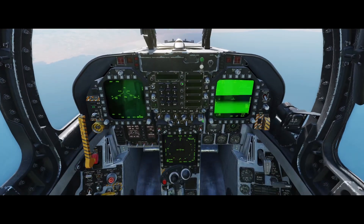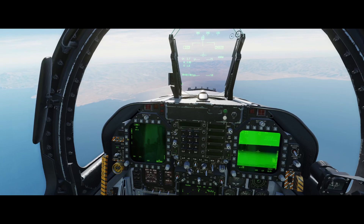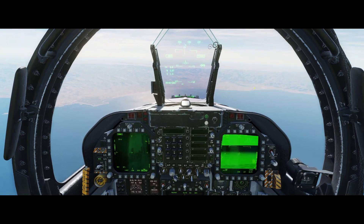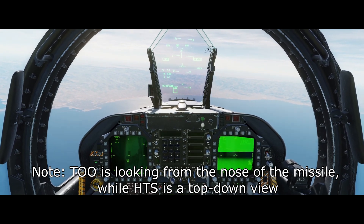Alright, so we're gonna do a quick video on how to hunt SAMs with the HARM, turning it into an HTS type system. Real quick, I'm gonna put up the T-Pud on the right and pull the HARM up on T-O-O, and that just gives you the HTS style of being able to see things.